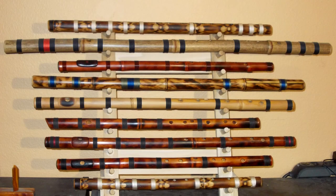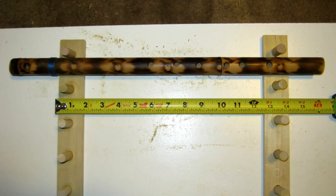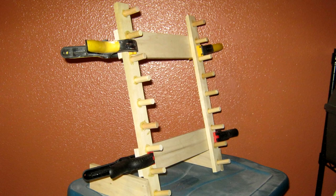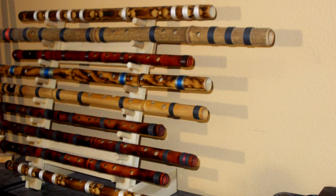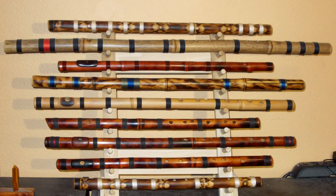Hey, this is Trace. This is one of my flute racks. I made this one to hold all of my recording quality bamboo flutes. To earn its place on this rack, it has to be the best flute in its key in my collection. Once they are here, they never leave the studio until I find one that sounds better.